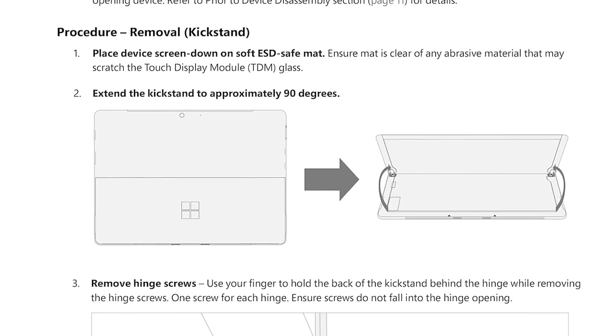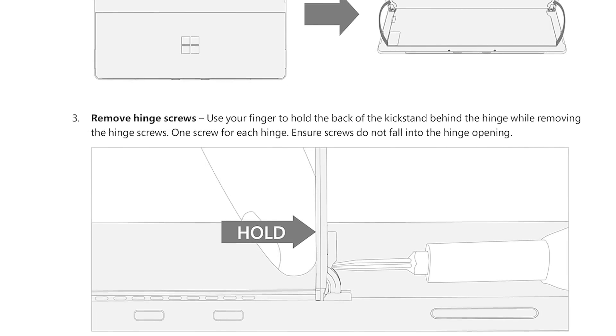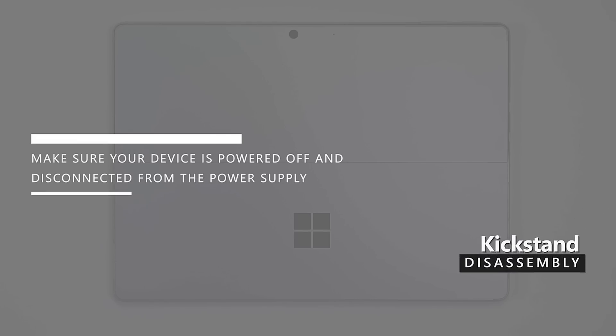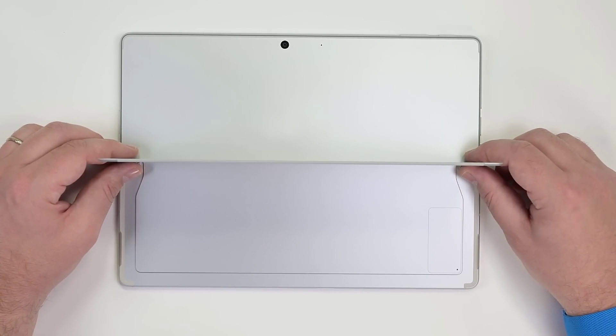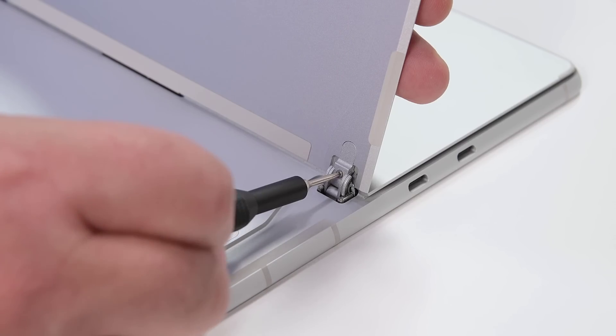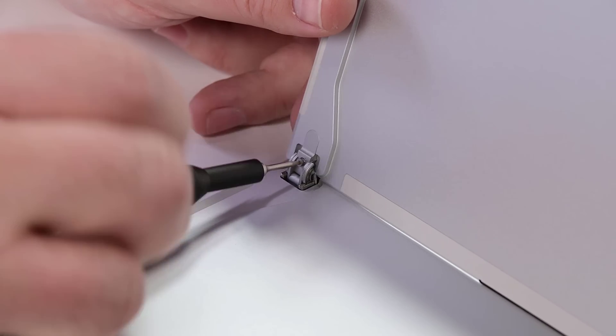The service guide has more detailed step-by-step instructions and clarifications for terms or references you may not be familiar with. To begin disassembly, make sure that your device is powered off and disconnected from the power supply, then place the device face down on your work surface and open the kickstand to approximately 90 degrees. While bracing the back of the kickstand with your hand, use a 3IP Torx Plus driver to remove the two hinge screws.